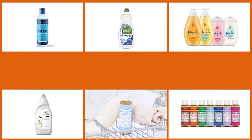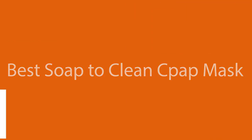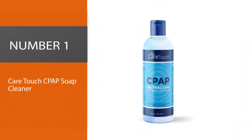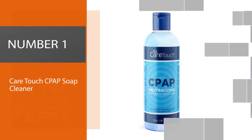A CPAP machine, although used at home by individuals that suffer from sleep apnea, also requires the same care and attention. The CPAP machine is used throughout the night to help you breathe better, and not cleaning it can lead to some complications and health issues. So let's go — number one, most popular: Care Touch CPAP Soap Cleaner.